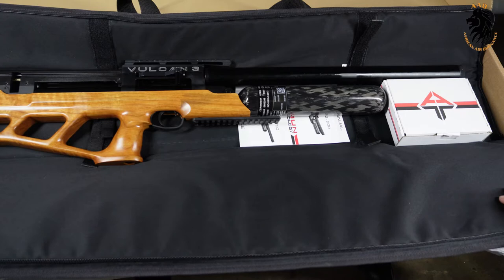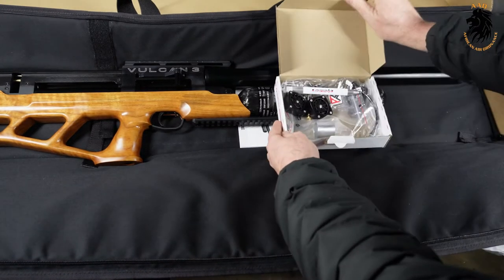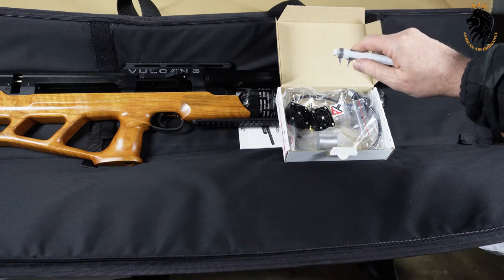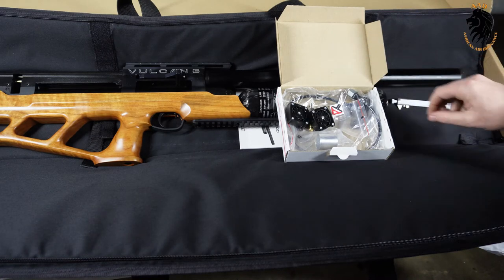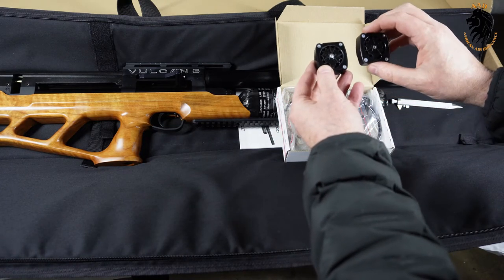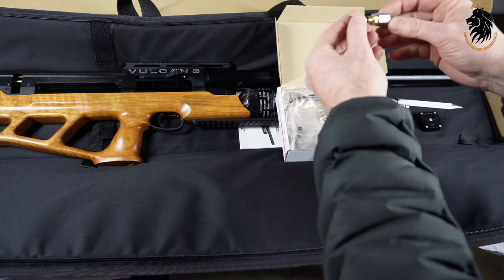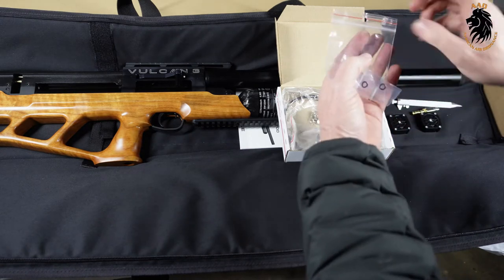Let's see what comes in the little white box. First, you get a pen that you can also use for measuring your grip size — pretty neat — and you can write down any information you need. You also get two 12-shot magazines. The nice thing about them is they're actually machined from aluminium. You also get one fill probe so that you can fill your gun.